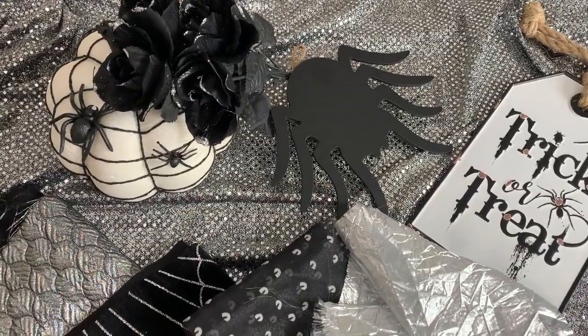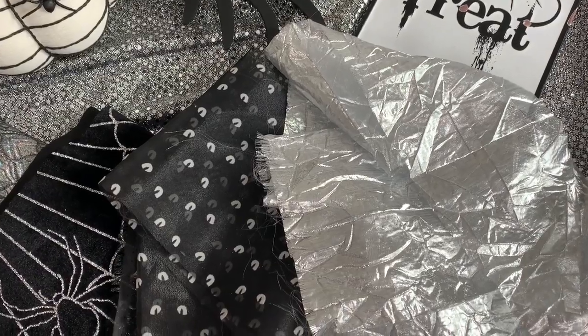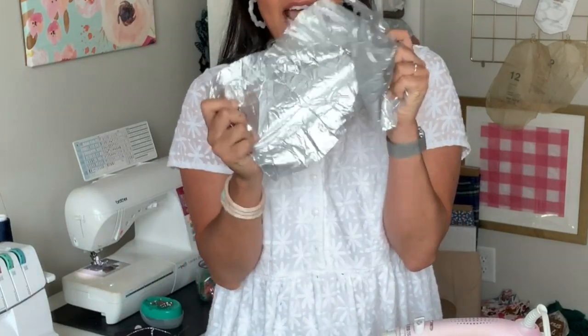I ran over to Joann and grabbed a bunch of really fun Halloween fabrics in all kinds of different substrates — some are sheer, some brocade, some velvet, some metallic. I brought it all back here to my studio and I'm going to show you the best ways to sew it, what needles you need to be using, how you should be finishing the seams, and how you are going to be pressing these fabrics to ensure your seams get super flat but not burn or melt.